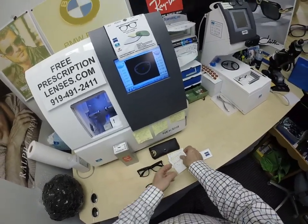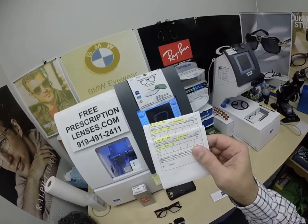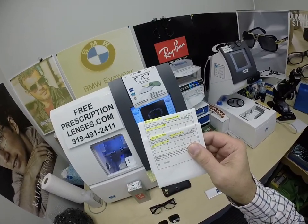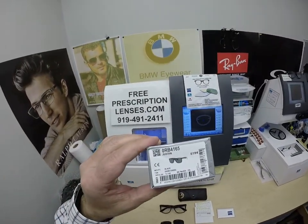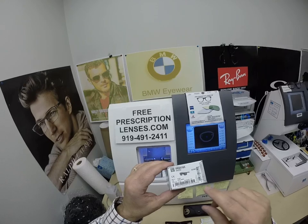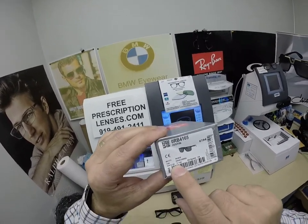When I show you Dennis's Transitions Extra Active Polarized Gray with Zeiss Duravision Platinum Anti-Glare Coating, it is in the Ray-Ban 4165, which is the Justin, showing color 601 in the 55 eye size.